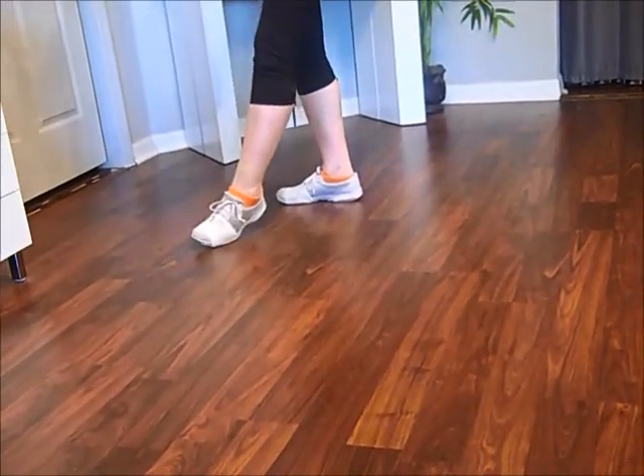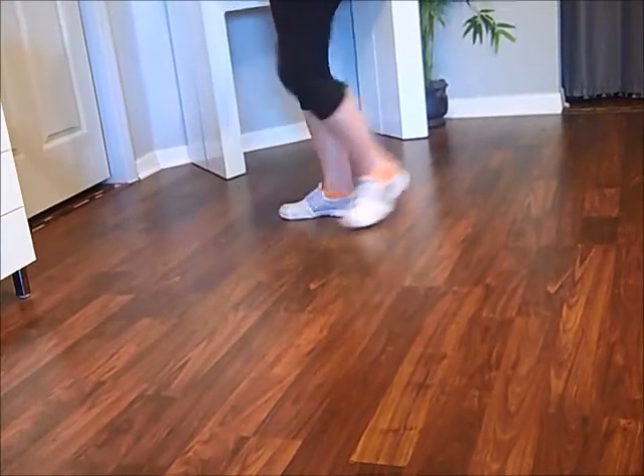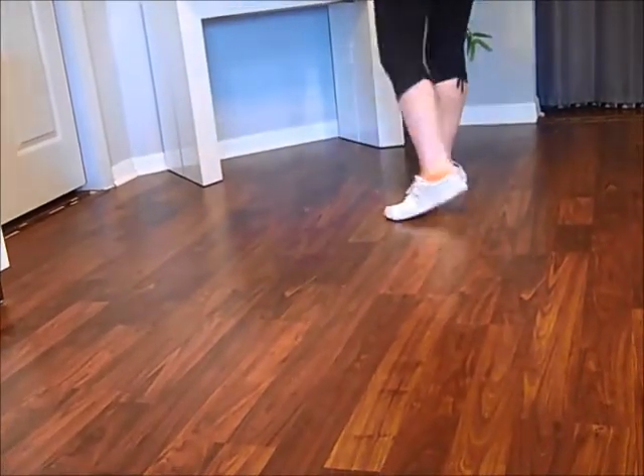Your body automatically turns to the diagonals. Behind, turn, step.